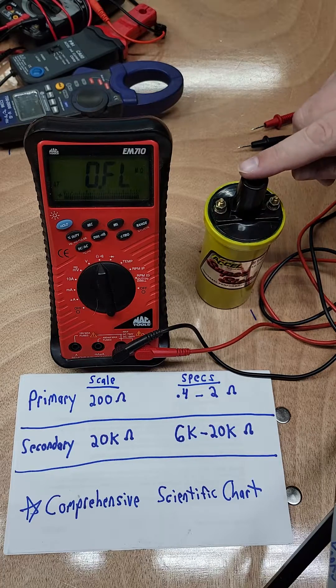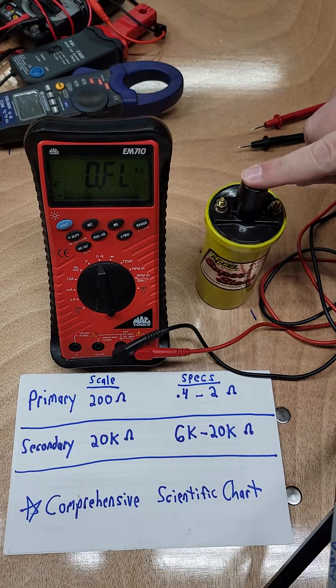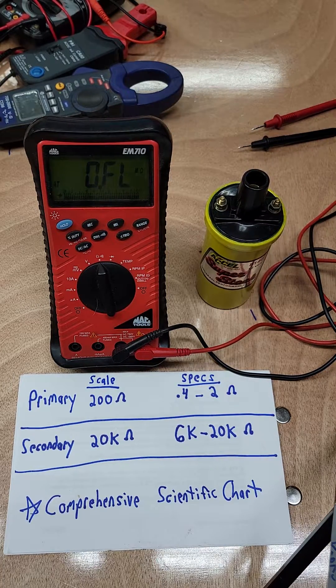It's an easy one to test. The technology is applicable to virtually every coil up until the very modern ones, so I thought that might be a neat thing to show you guys. Any questions or comments, just drop them down below. Happy wrenching.